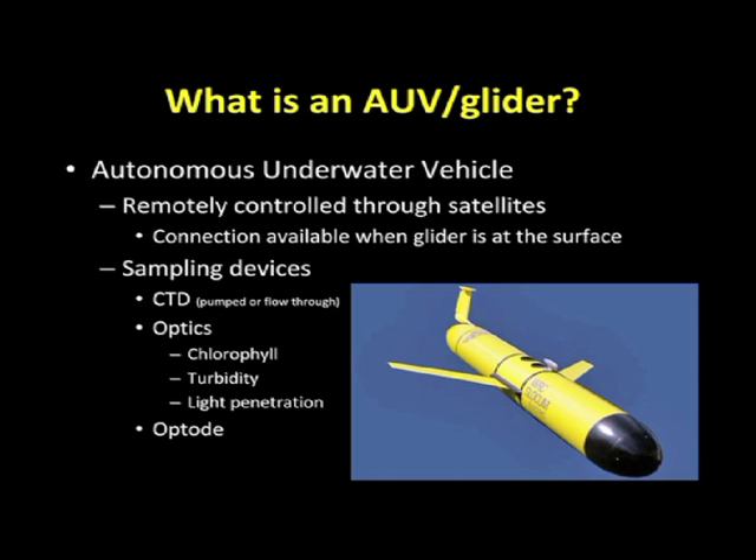This connection is only available when the glider is at the surface. Our AUVs are called Slocum Electric Gliders, and they're equipped with various sampling devices, including a CTD, which gives you your temperature, conductivity, and depth, as well as various optic sensors for looking at turbidity, light penetration, chlorophyll, backscatter, and some other various sensors.